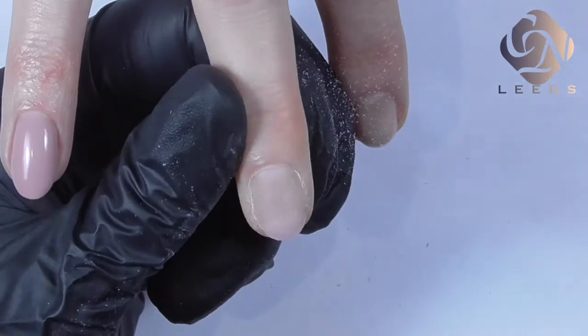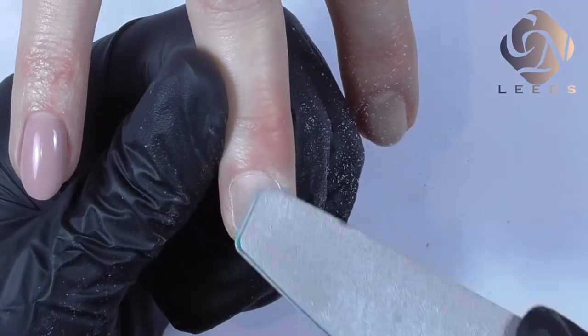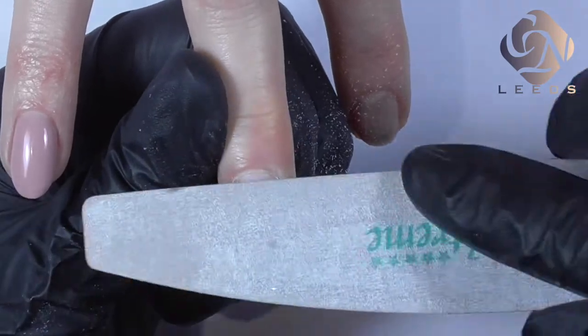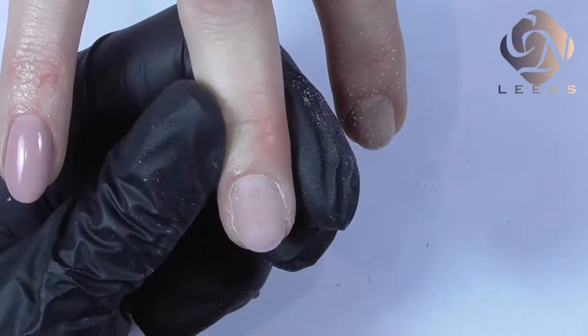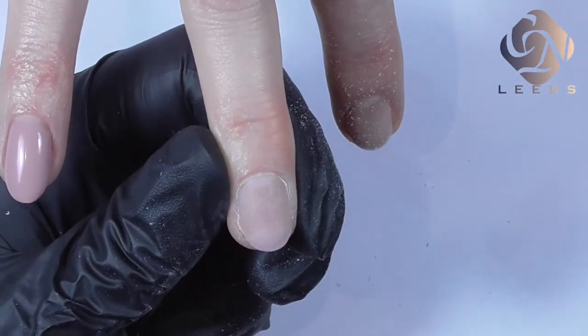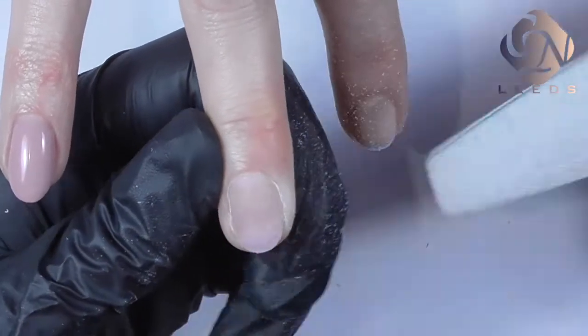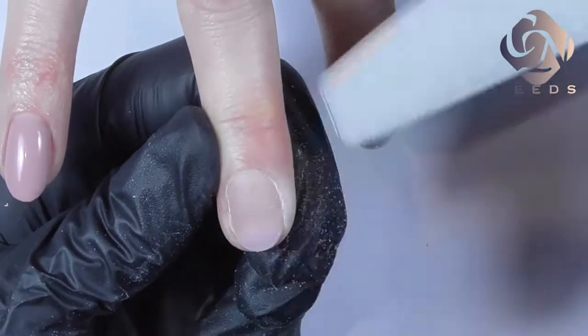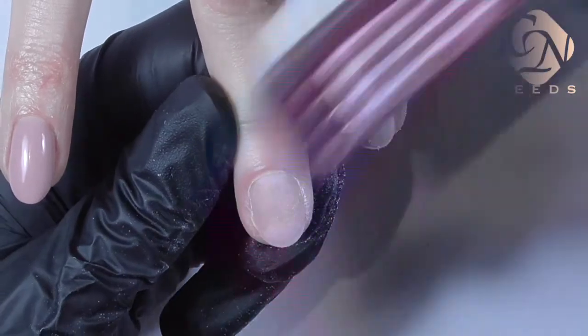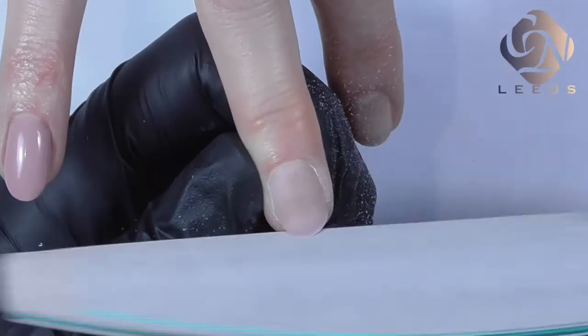If there are any shiny spots left, we can go back to these spots and just gently remove them. Make sure you don't over-file the natural nail. This needs to be just very soft filing with no pressure, and at the same time I'm going to remove any free edge of the nail.